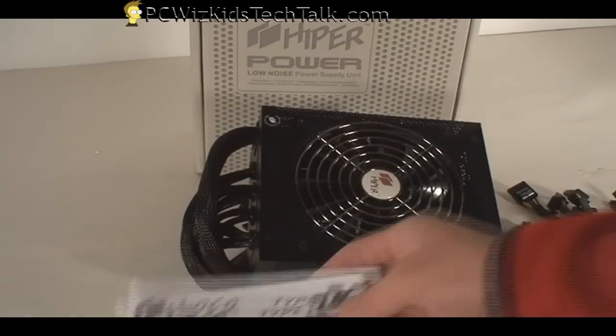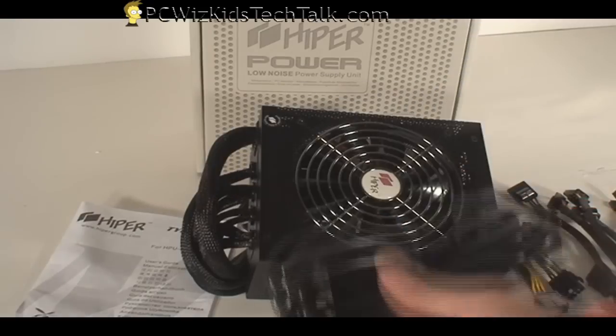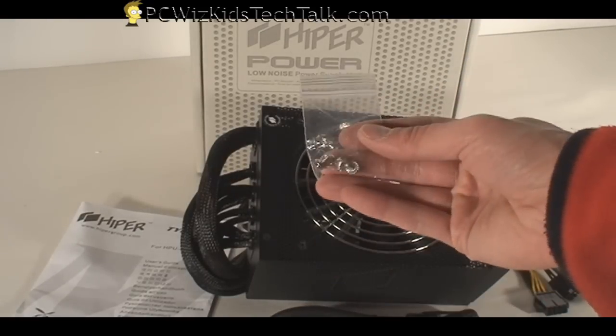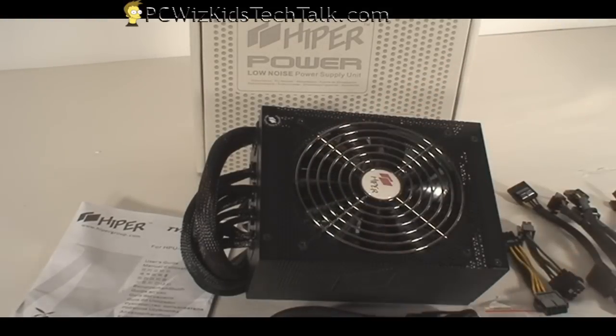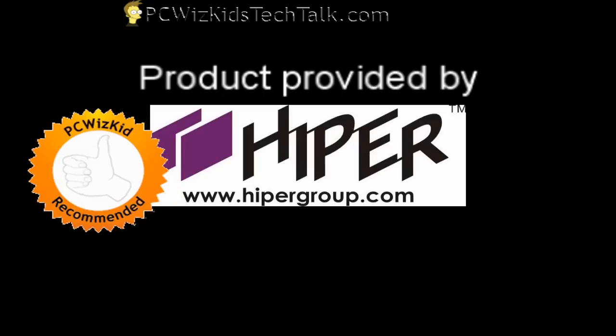In the box you get the manual, the power plug, the screws to attach it to your case, and the Hyper sticker as well. So all in all, this is a great PSU which delivered a consistent amount of power under full load and did not increase the heat of my system. This was a great PSU to review and I thank Hyper for providing it — I hope you enjoyed this video, thank you for watching.